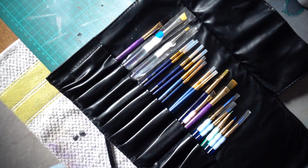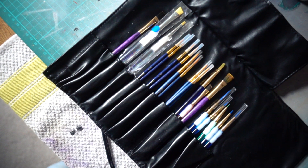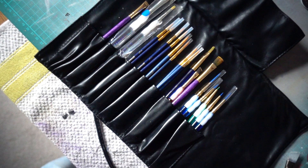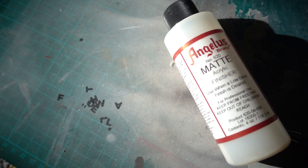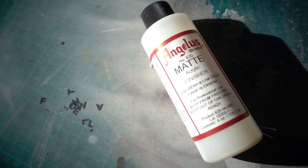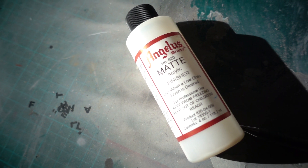You're going to need yourself some assorted paint brushes and an airbrush, which is optional, but I choose to shoot with one. And finally guys, you're going to want to grab yourself some Angelus Matte Finisher just to seal everything in. Make sure that paint sticks to the shoe.